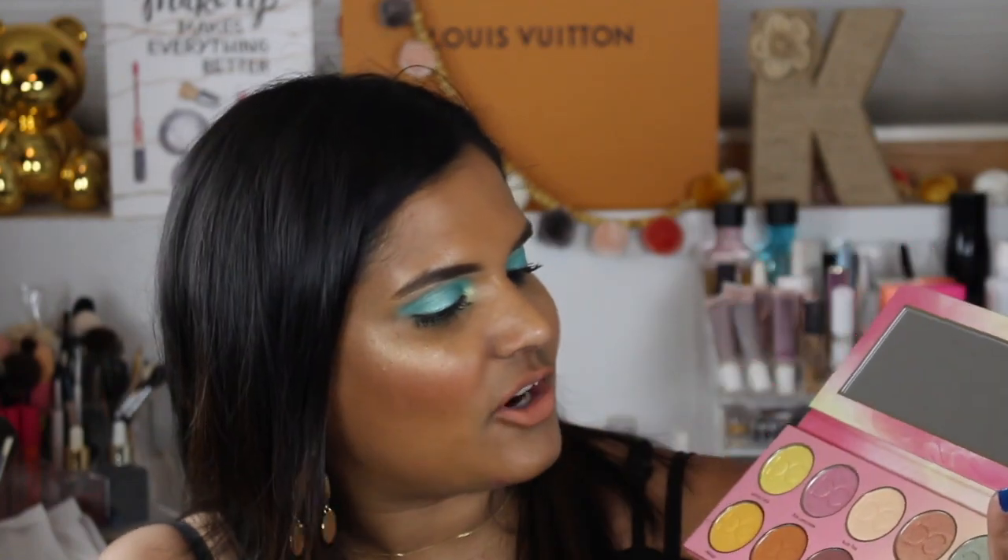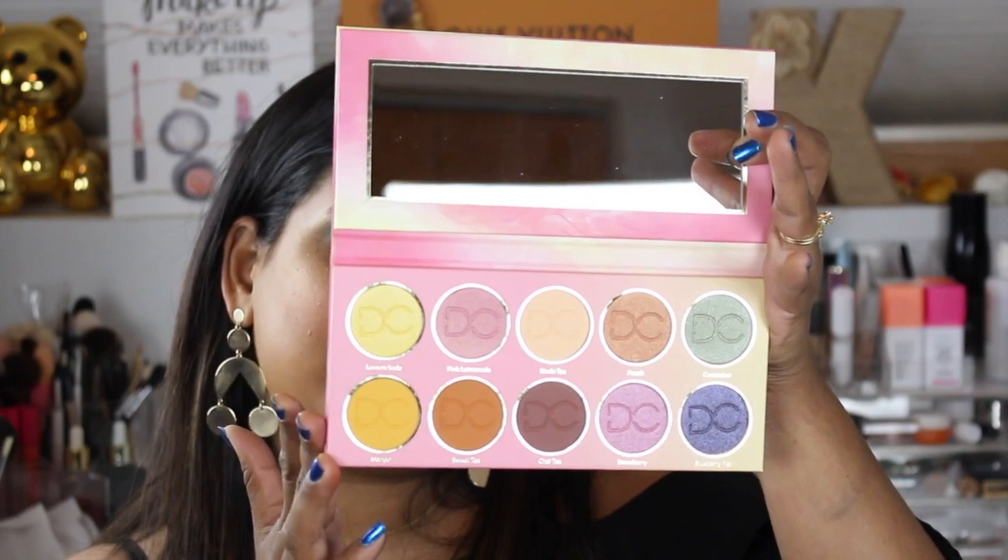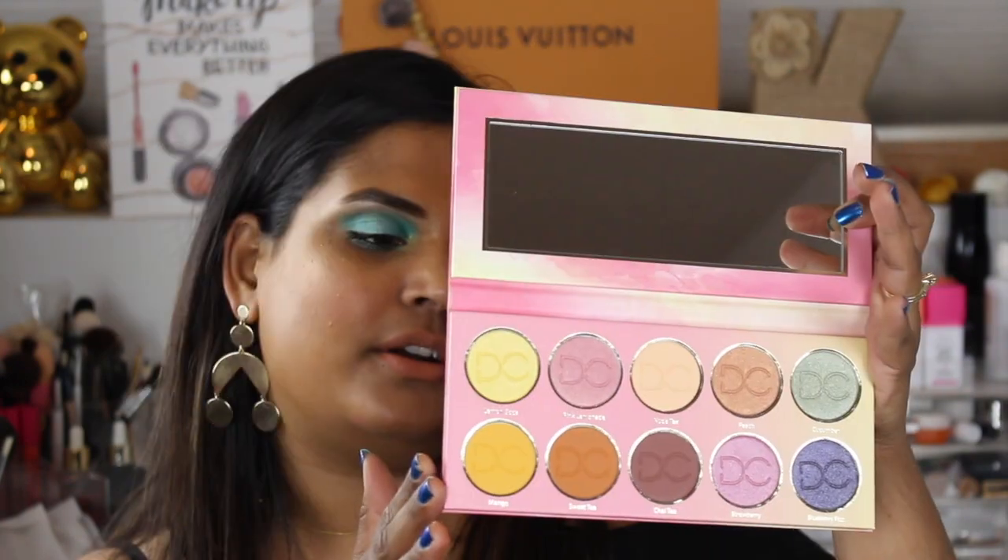There is a nice big mirror in here, and then there are 10 shades. She puts a lot of thought into it — I like that they are uniform, the same size pans, which is cool. Her pans are huge, bigger than a quarter. Online when you see people reviewing palettes, sometimes you can't tell how big the shadows are, but they really are generous. On the back it says there are 1.4 grams per each pan, which seems like a decent amount.